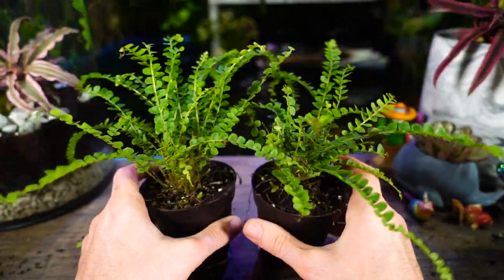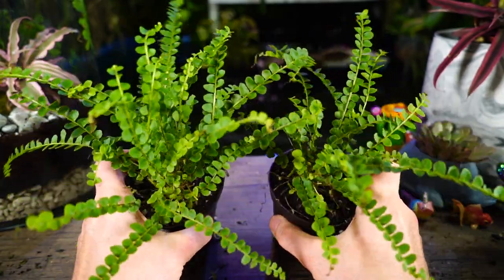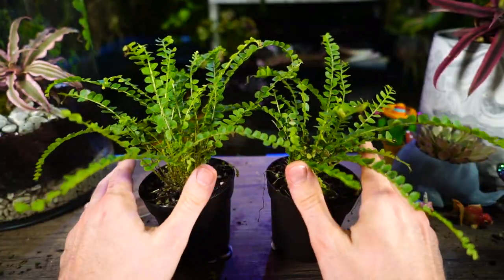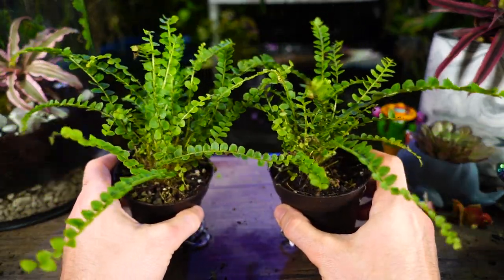Outdoors, lemon buttons are hardy in zones 8 and up, which is nice — a lot of other ferns I've talked about have been zone 10 and up. They're frost tender and may die back in zone 8 with a really hard freeze, but that doesn't mean they won't come back. Just dump a bunch of mulch on top to keep the rhizomes alive and it'll likely bounce back.